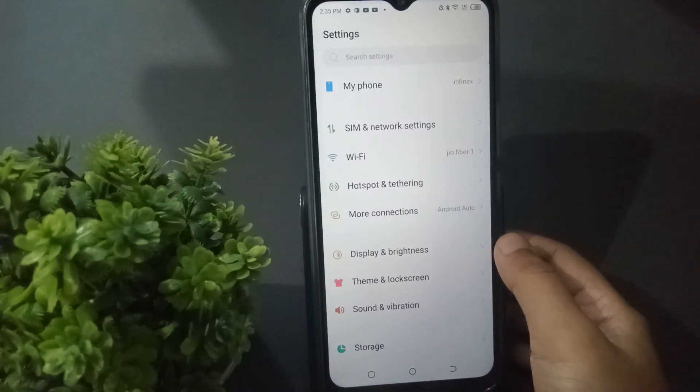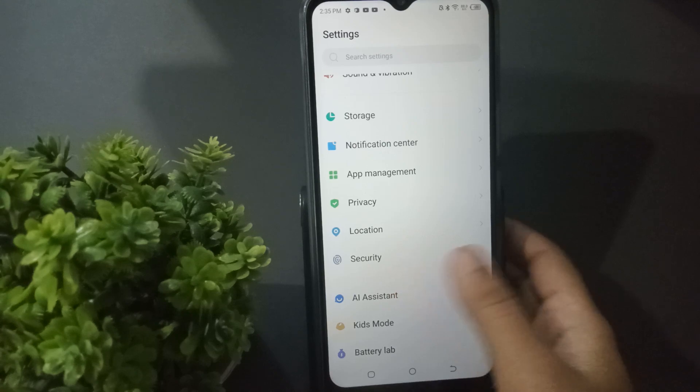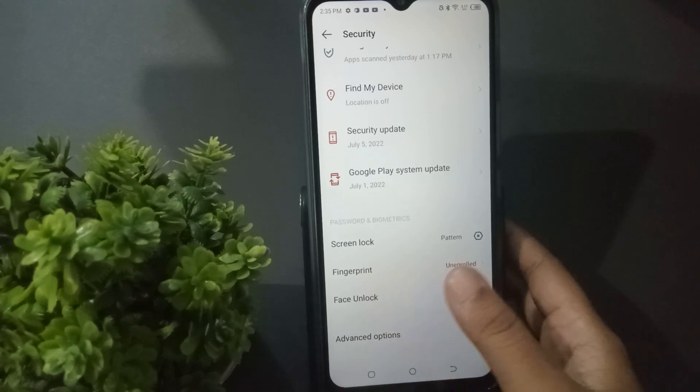First of all, you can move to settings. Scroll down and see the security option. Click on security, then scroll down and see the fingerprint.